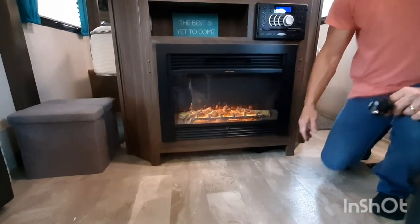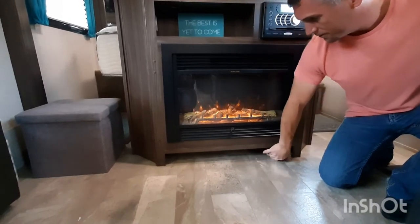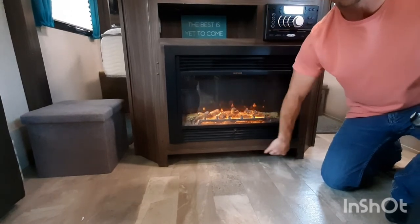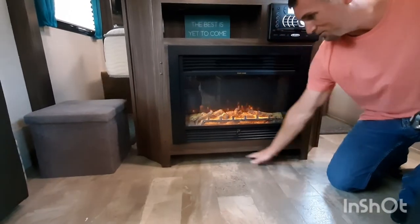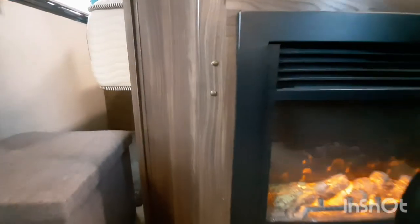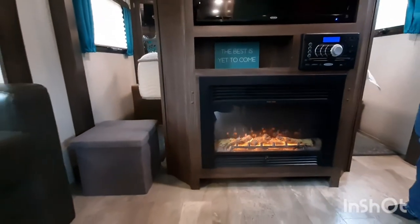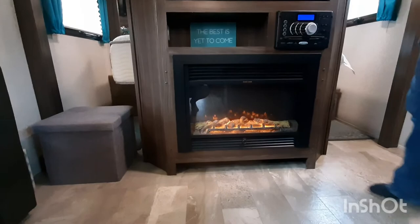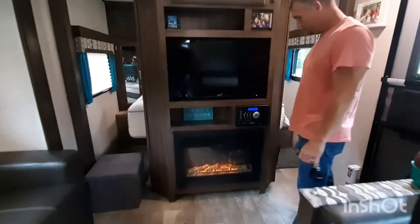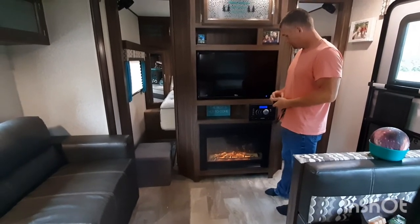We got a shoe cubby and we've got some slippers under there. After going to a few shows, I saw this is something they actually do in production now — a shoe cubby under the fireplace in some models. And for the holes where the hinges were for the doors, we had redone a chair a couple of years ago using upholstery tacks, and they actually match the colors and everything super well. We just stuck those in there and you'd never know we changed it. We love our fireplace — it helps a lot to take off the chill.